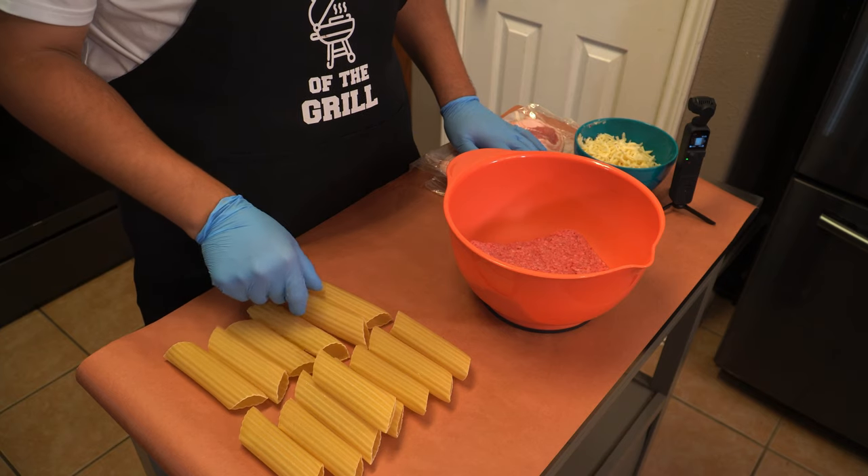Then yesterday my friend Oscar texted me a TikTok of a guy making some smoked shotgun shells, and today my friend Travis texted me and said 'brother, your next video has to be smoked shotgun shells.' So at that point I said, you know what, let's see what the smoked shotgun shells are all about — and of course let's put our own twist on it.